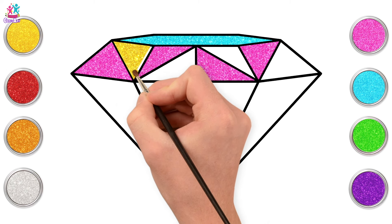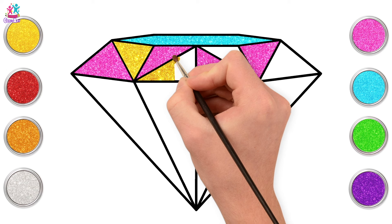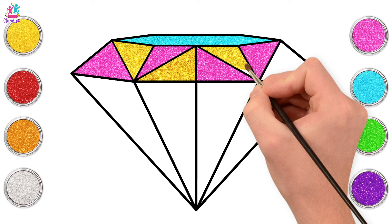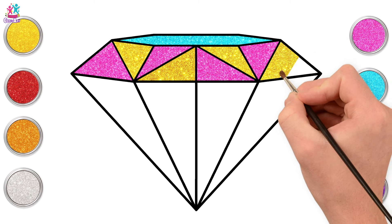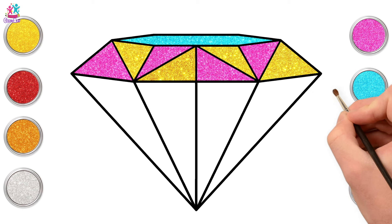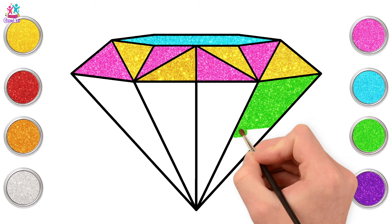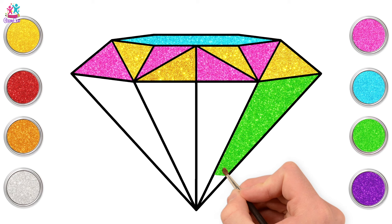Yellow next, goes in between the pink — just small strokes up and down, up and down. There, side to side. Gorgeous! What color should we use for our larger triangles? Green — what a good idea! Side to side, carefully painting in between the black lines, with smaller strokes as you get to the bottom.